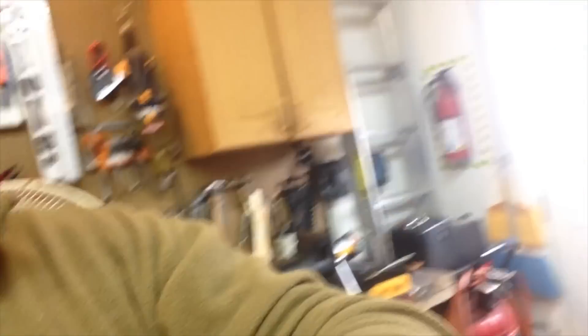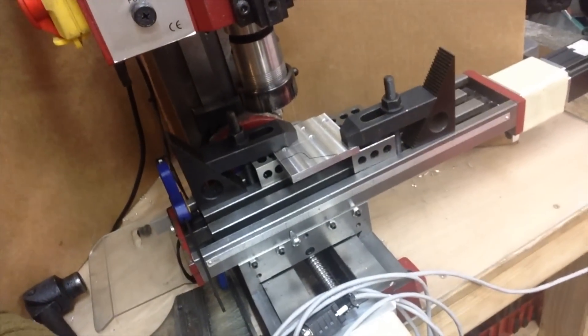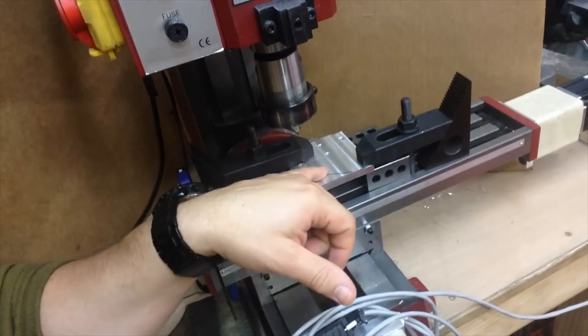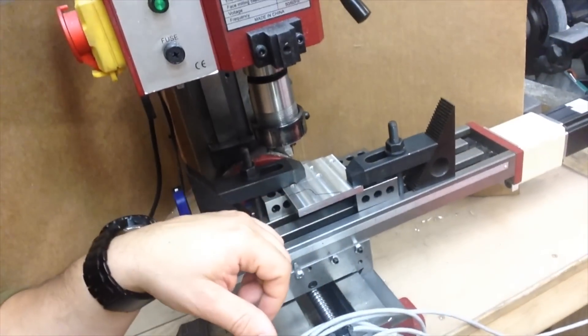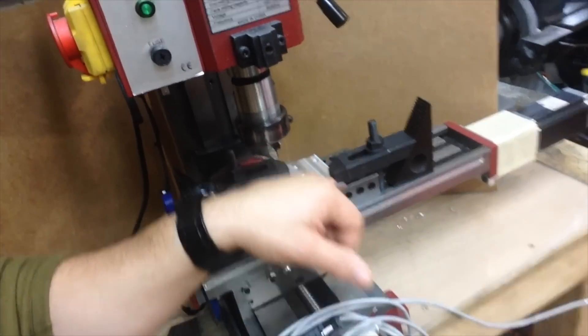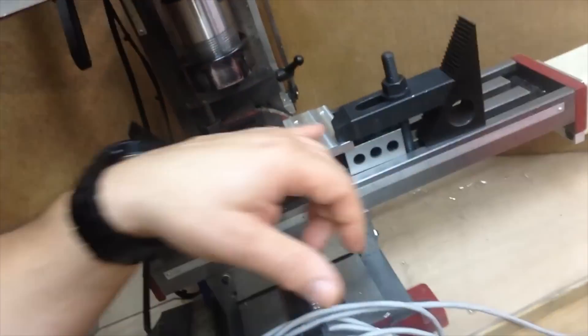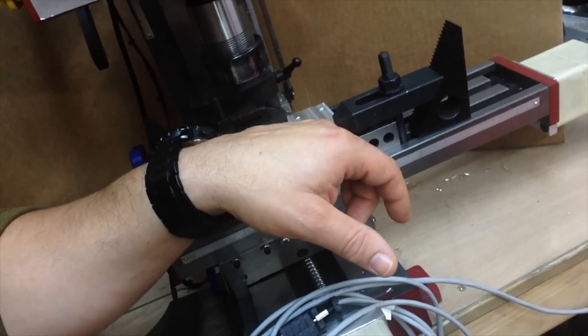Hopefully it's in focus and you can see — I kind of traced an outline of the part that I'm trying to mill. I already drilled some holes and machined that part down. It might be a little hard to see — it's down about 50 thousandths, I believe.